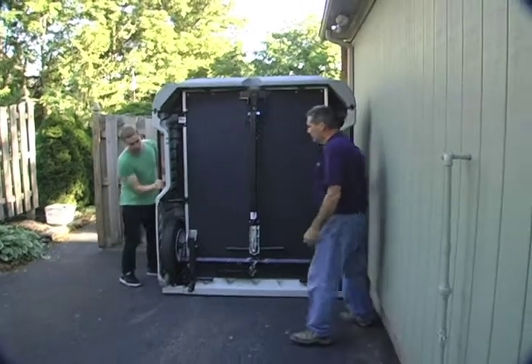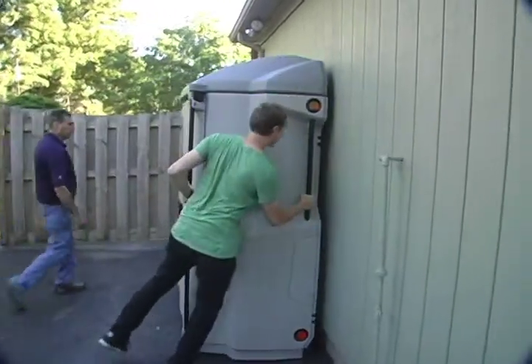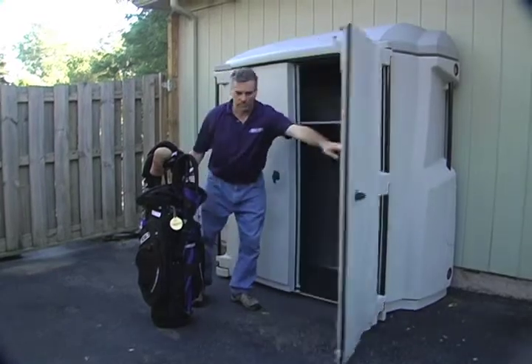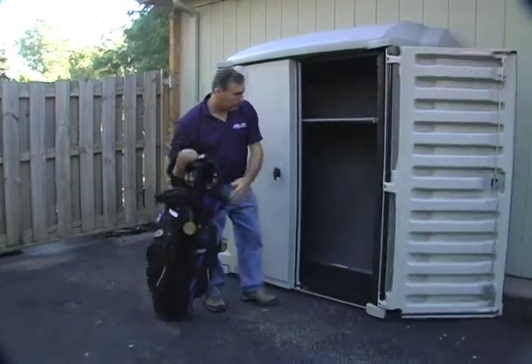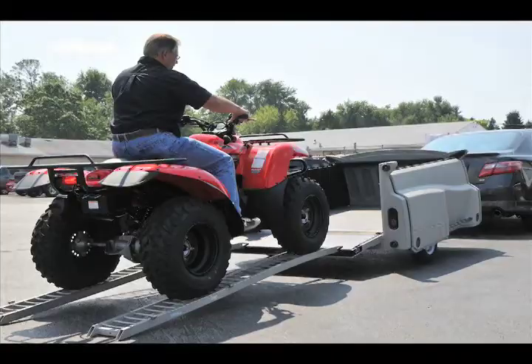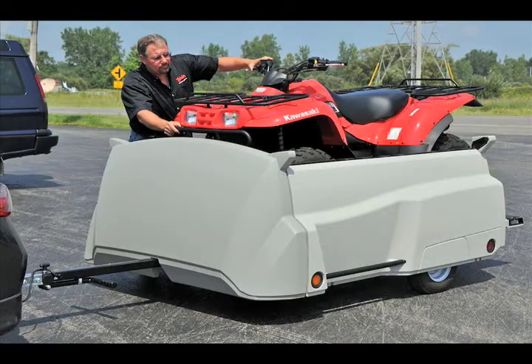Slide the unit up against a building's wall or inside your garage and there you have your lockable storage unit with all the trailer hardware hidden from sight, ready to store your various seasonal items. The tow and stow's key lockable tailgate is load bearing and will also accept loading ramps for large or heavy items such as motorcycles, ATVs, or up to 42-inch deck lawn tractors.